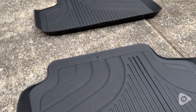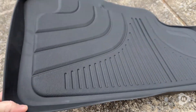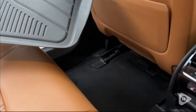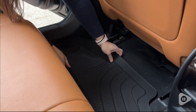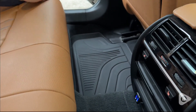They catch all of the water, the mud, the sand, dirt — whatever you find in your car. They're really easy to shake out, take them out, and clean them up. You can just hose them off or wipe them down really easily. When you place them in, they are very secure and do not move around, even when you are stepping in and out of the car — they securely stay in place.